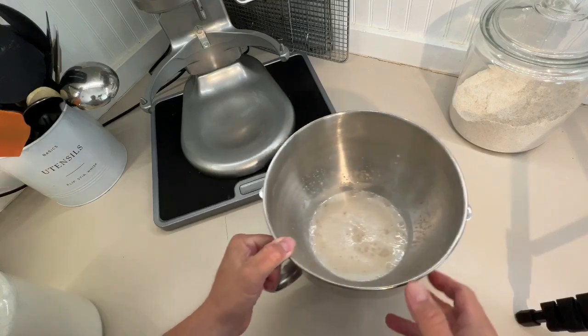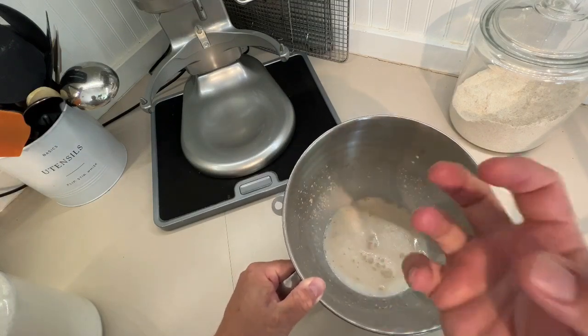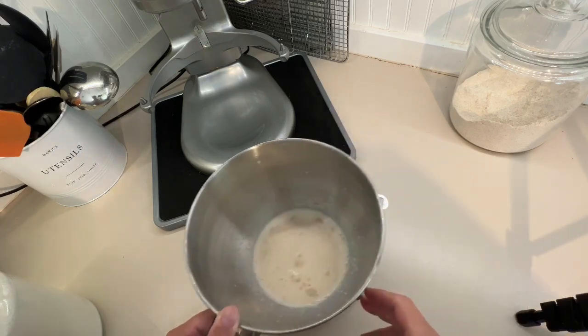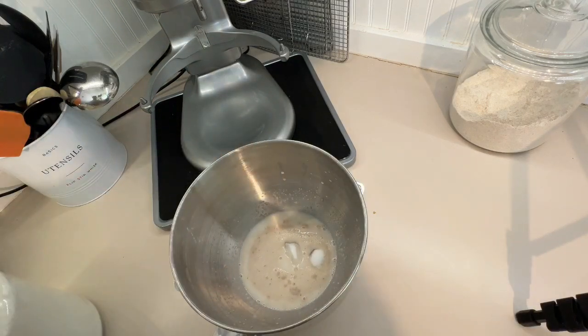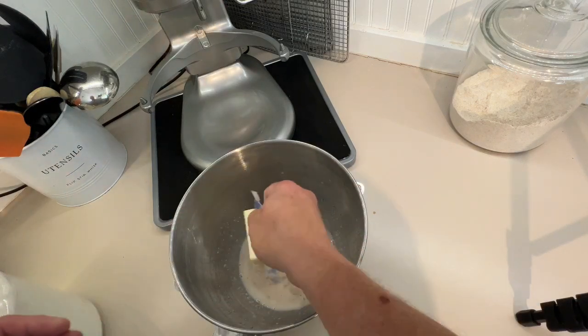If you can see inside, it's getting foamy — that means our yeast is alive. It's eating that sugar, producing carbon dioxide, and foaming. It has been proofed. To this we're going to add another two tablespoons of sugar, which makes a quarter cup total sugar, and four tablespoons of butter. That's the salt.